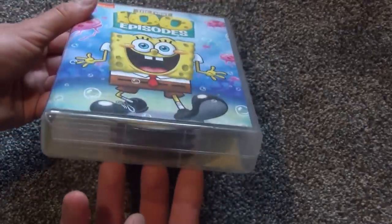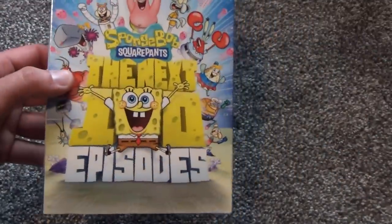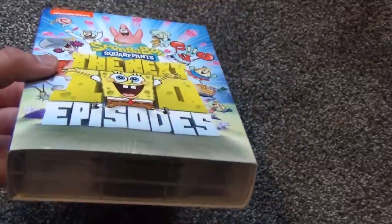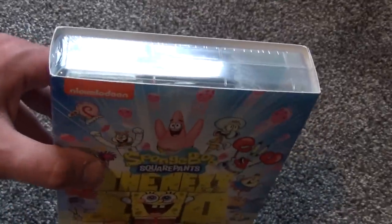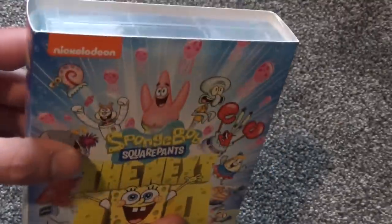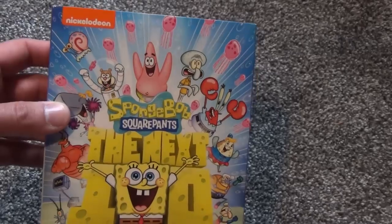We've had the first 100 episodes of SpongeBob on DVD for quite a long time, so now it's about time we get the next 100 episodes on DVD. In this video I'm going to do an unboxing of this box set that I picked up at Walmart for about 30 bucks plus tax — pretty reasonable price. I believe it includes seasons six through nine.